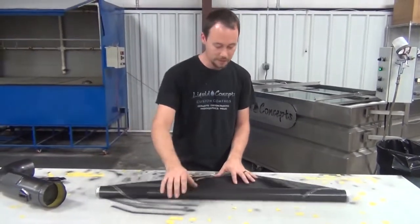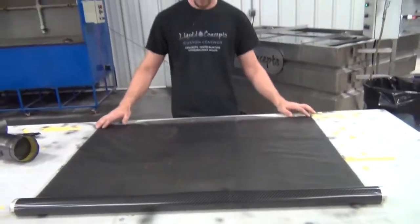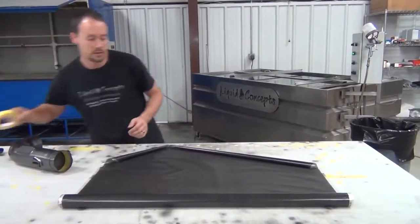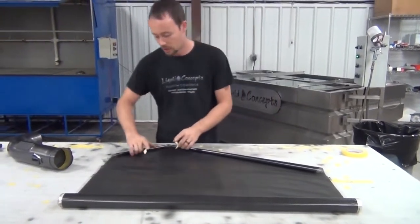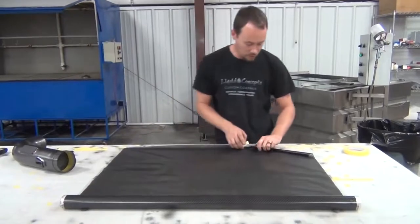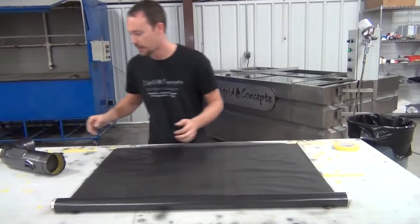You can kind of see, even through some of where our tape is, the yellow coming through. It's a really good pattern to work with. We've used it quite a bit on a lot of jobs. A lot of customers like it and it's very forgiving, very easy to work with. So let's go ahead — we've got a little bit of it rolling up on us. No big deal. We're just going to take the tape and put that there.